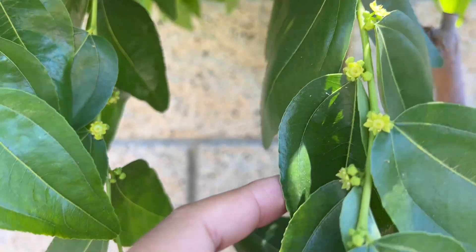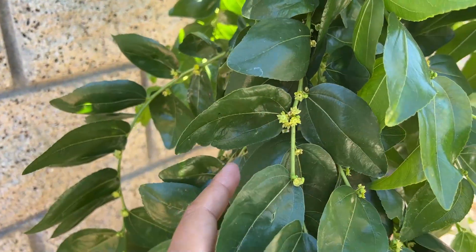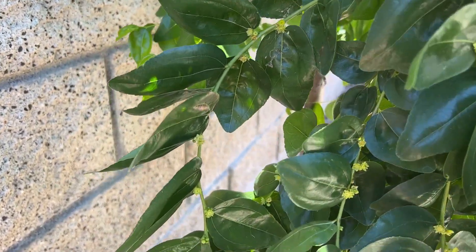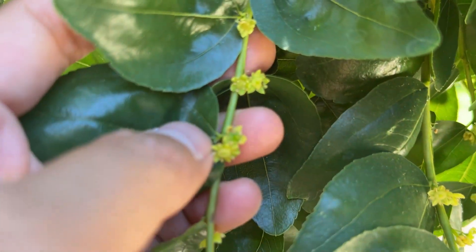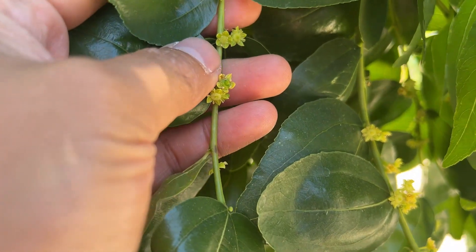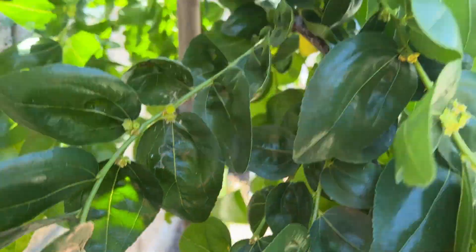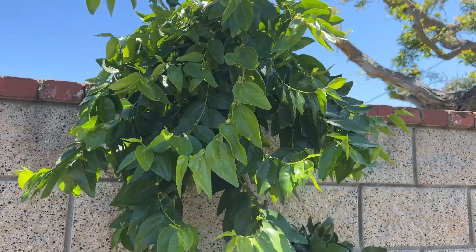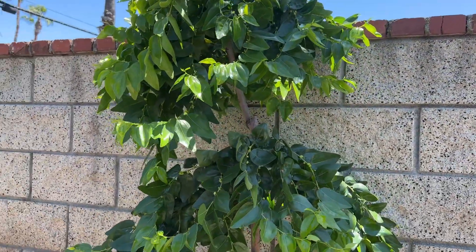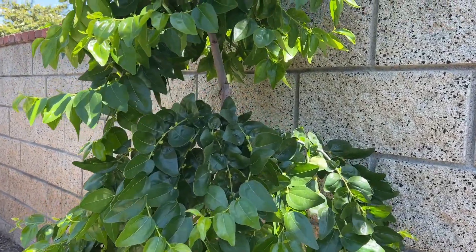I am a little bit relieved. Right now it's the beginning of summer and I hope it can set more. Here is another one — right where my thumb is. It is setting fruit all over the tree — the bottom, mid, and top. I'm thinking this tree is self-fertile. There's only one tree in my backyard and it is setting fruit.